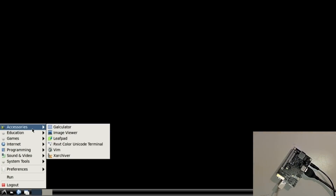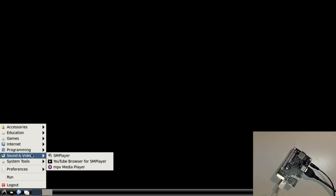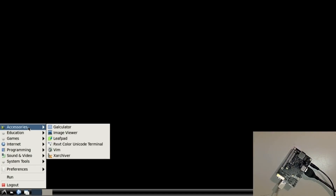Oh look at that — this is nice! I think I found a new favorite mini computer. I mean, this is just popping, this is crisp, it's on top of it. I do not have any kind of internet yet — let me go ahead and plug the ethernet in.